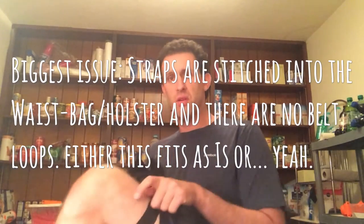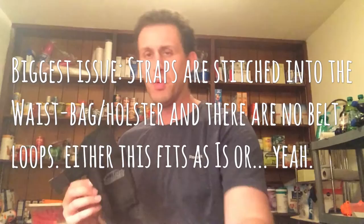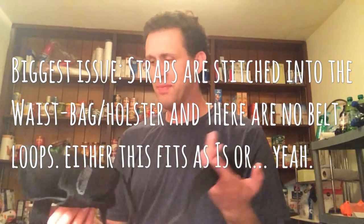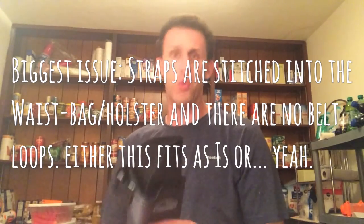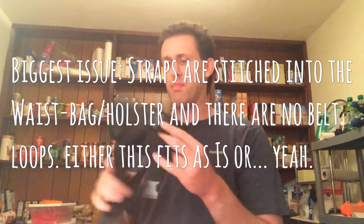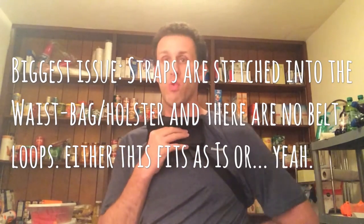I tried it around the waist, but there's no strap to hold it onto a belt. There's nothing up top like you would get with other holsters. Unless you're just a small child, this does not work. I tried wrapping it around my midsection and basically choked myself right about here.